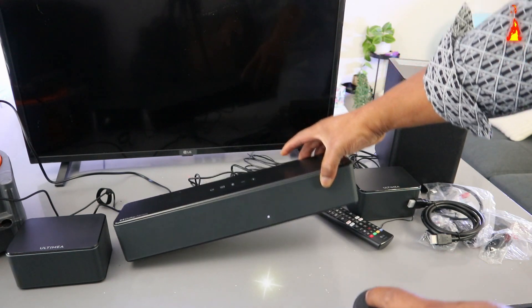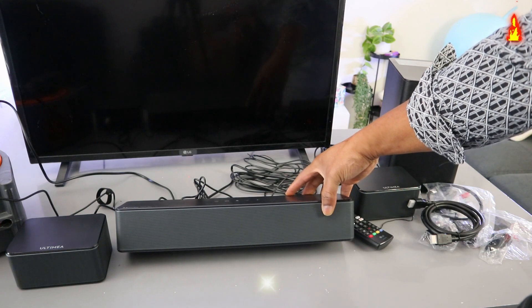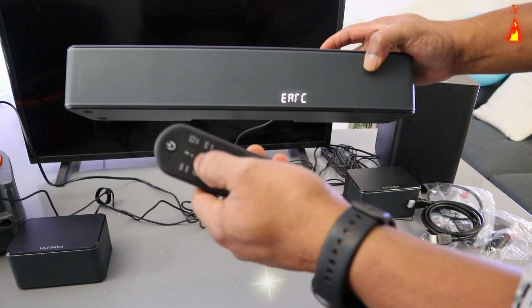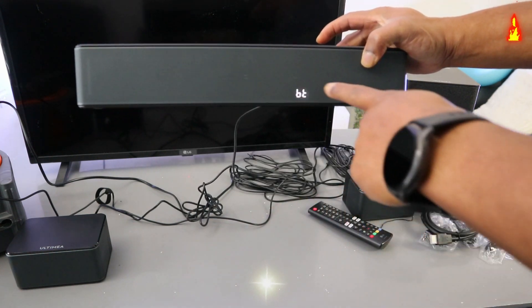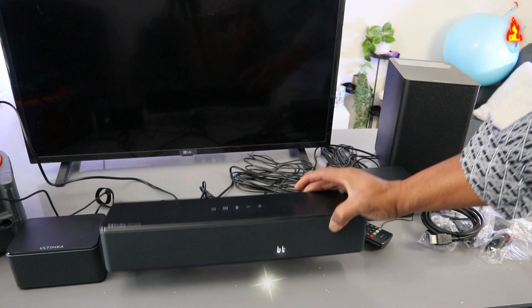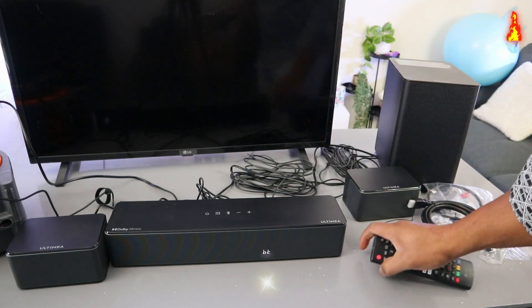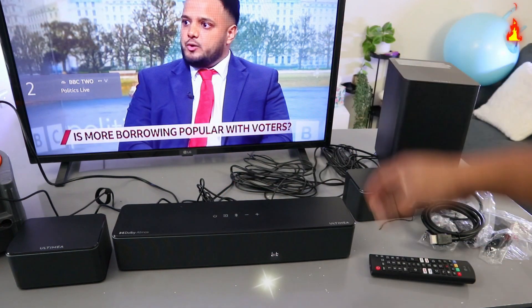Now the next thing we need to do is switch the soundbar on and select BT. It's showing eARC so we need to use the remote control to select BT. Now it's searching. Okay, so it's searching. Now switch the TV on.